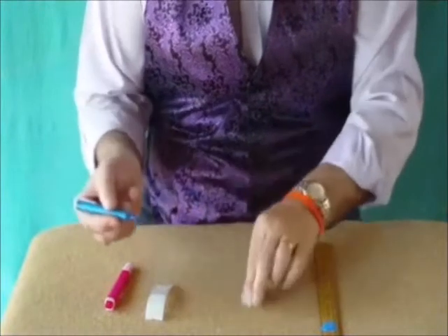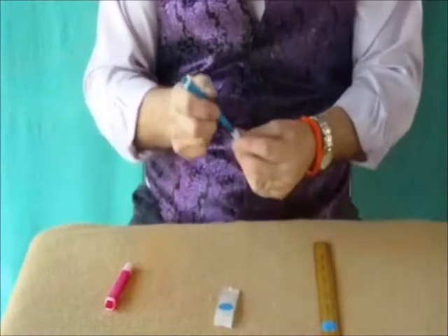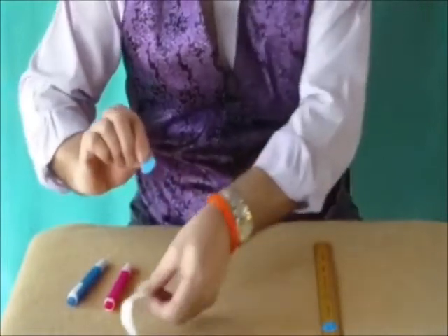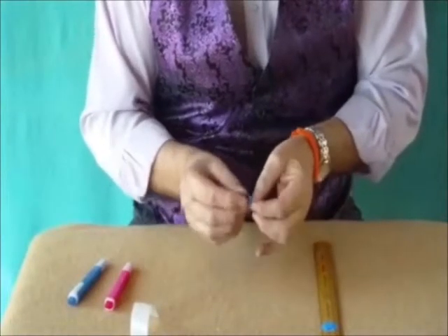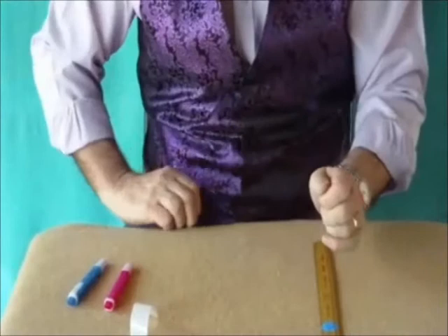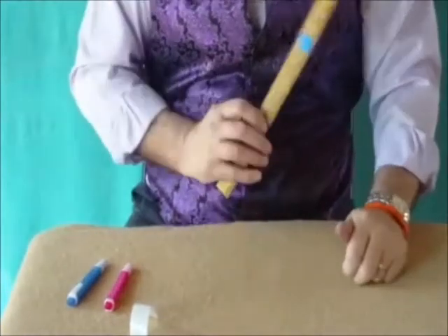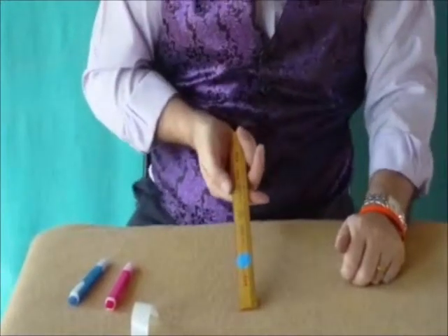Now take the blue pen again and colour in the other spot. So now we've got two blue spots, but we're not going to just simply stick it on the ruler. We're going to get it on the ruler by magic. And the way we do that is to crumple it up like this and take it and sprinkle it on the ruler. But of course you can't see it there — you can only see one spot, because the other spot is on the other side. So now we've got a blue spot on each side of the ruler.